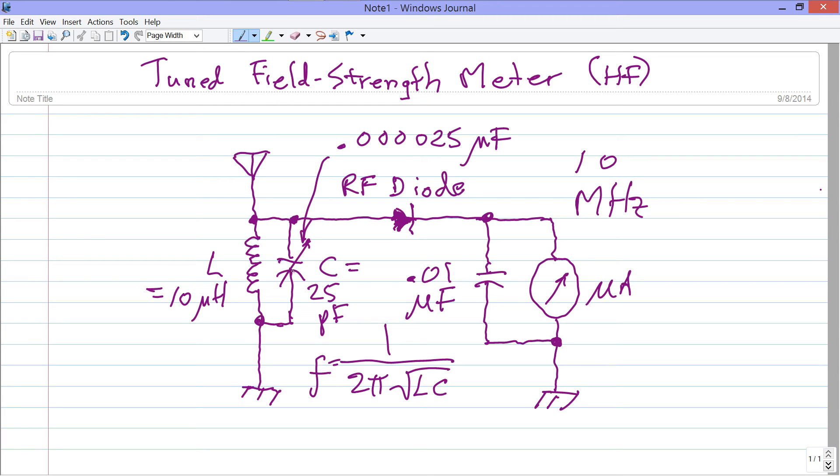If you use a variable capacitor with a maximum capacitance of about 100 picofarads and a minimum of about 5 picofarads, you should be able to tune pretty much over the entire HF part of the radio spectrum with this tuned field strength meter.